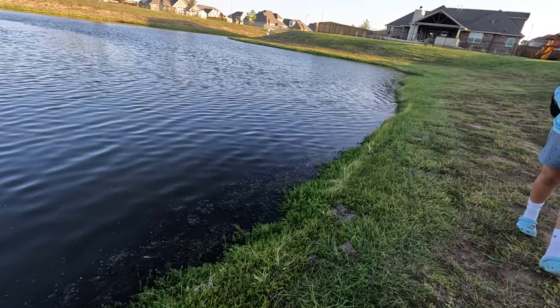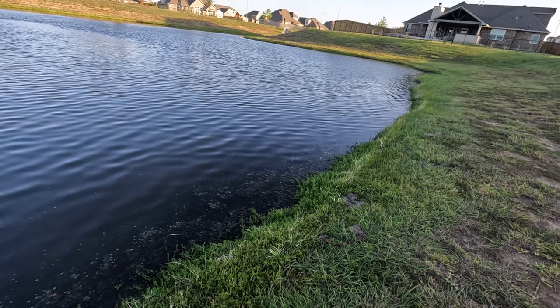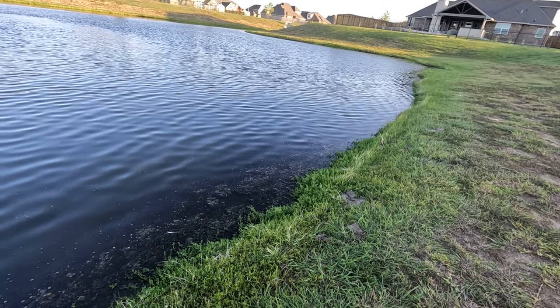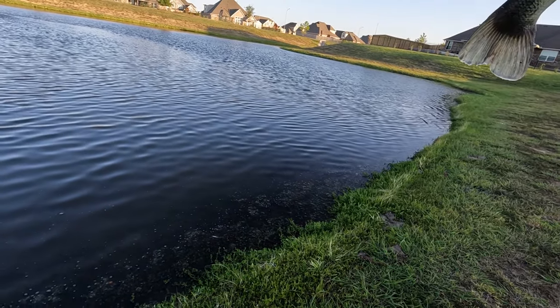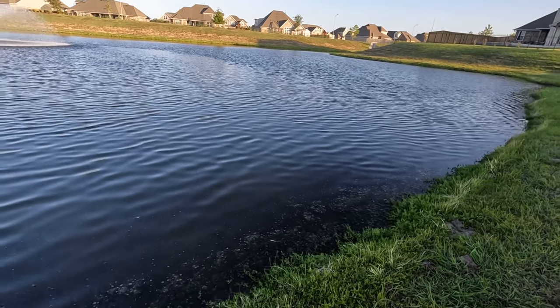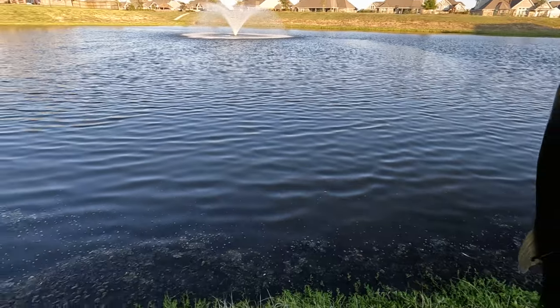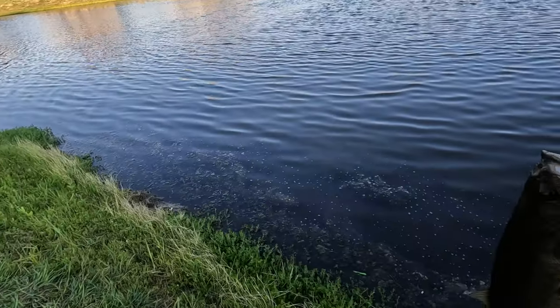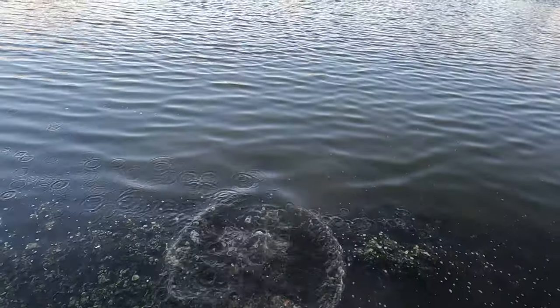What did you catch it on? On a worm — the Yum Dinger. Yeah? You going to grab it? I have to put it on you. Yeah, that's a nice one, that's a good one. Where did you catch it? It was out there by the fountain. Oh really? That's good. I'll put it back in. Thank you. There he goes.